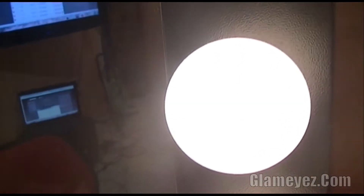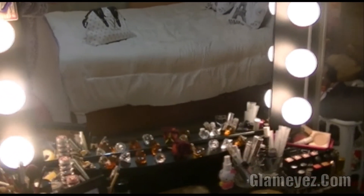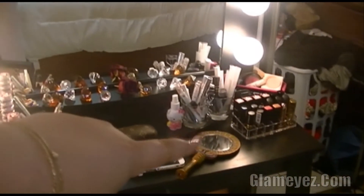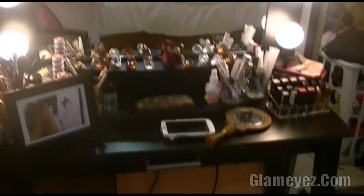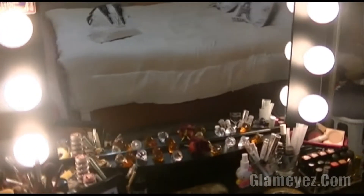Unas cuantas personas me pidieron información de dónde compré esto — lo compré en Hollywood Girl Vanity. También me mandaron el acrílico, el organizador que es para los labiales. Yo le prometí a la muchacha que iba a hacer un review bien rápido del Starlet, que es este, y voy a poner fotos de cómo se ve sin todo mi reguero pero es bien amplio — it's really wide.